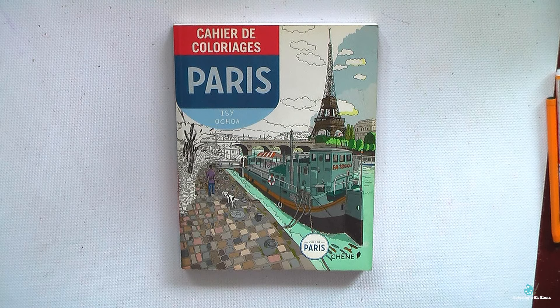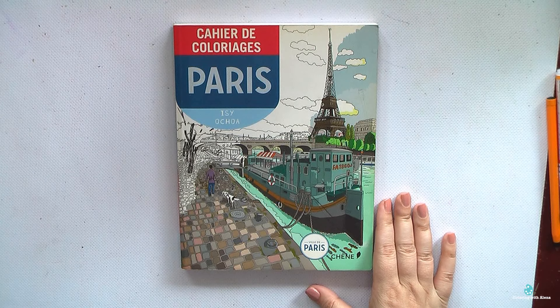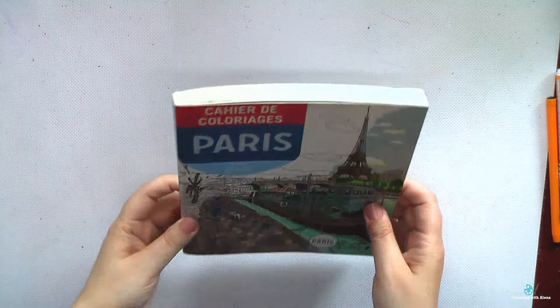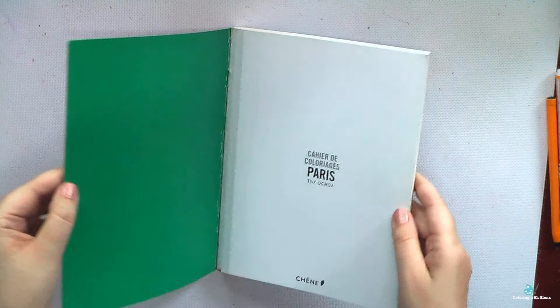Hi everyone! Recently I got a very interesting question from one of my followers: which things I don't like in coloring books. I realized it would be quite interesting to answer because those answers heavily influence me when I decide whether or not I want to purchase a new coloring book. Disclaimer: each of us is quite individual, and if I don't like something it's perfectly okay if you like it.